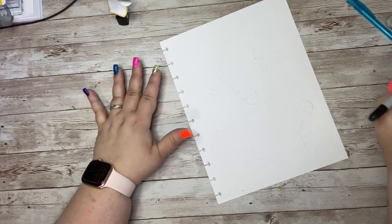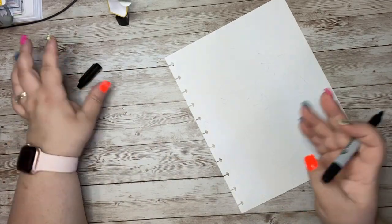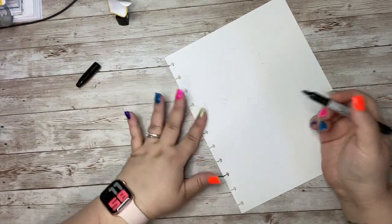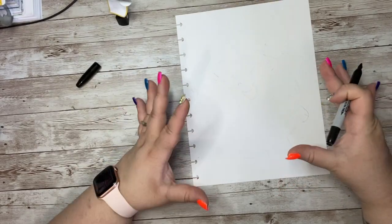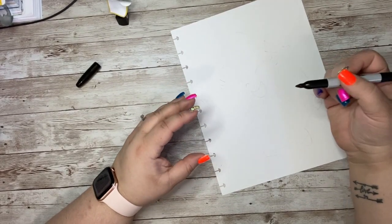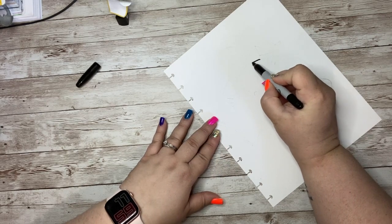So today we are going to draw Poof from the Fairly OddParents. I haven't watched that show in quite a while, so this will be kind of a new character for me. We are going to start with a very large circle shape. Our paper is vertical, which means it's tall here and skinny here, and we are going to skip in maybe just one place for an arm, but other than that the rest is just going to be a very large circle.